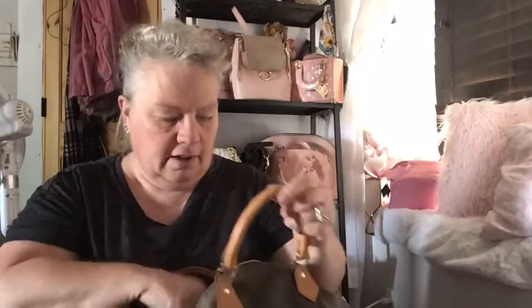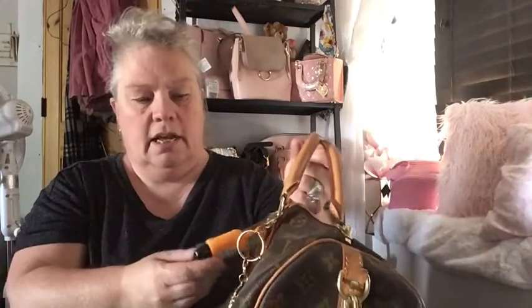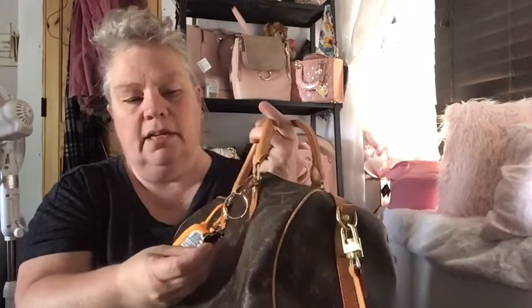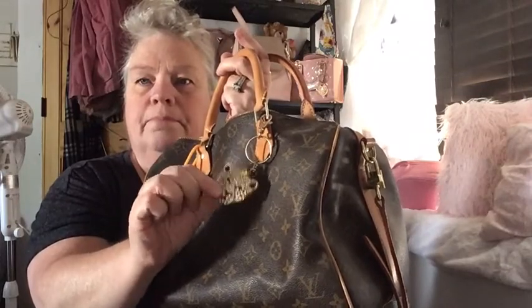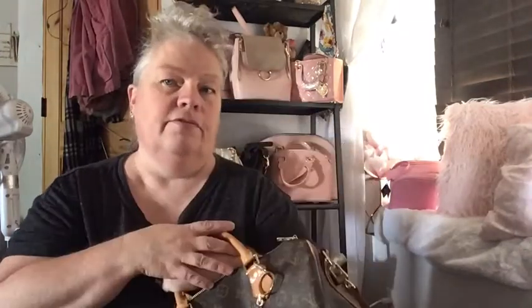I usually have an organizer insert for the inside, but when I go back to Dollar Tree I'll get one — just one of their little fold-out boxes to put in here. It has my pumpkin hand sanitizer on it, which smells like fall to me, and I've got my little leopard doohickey on it.